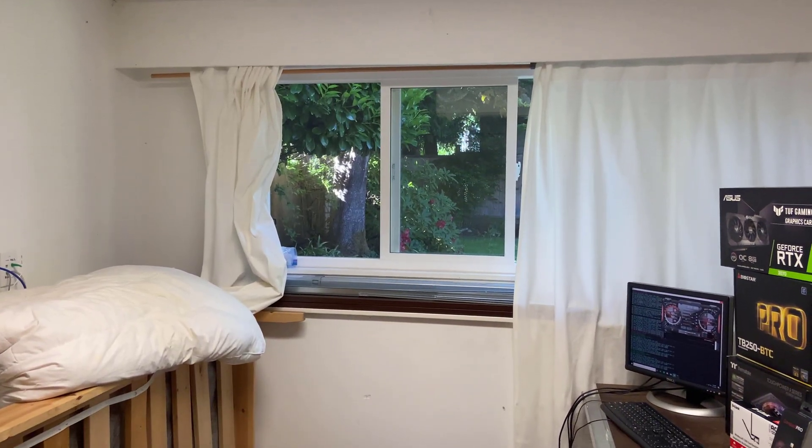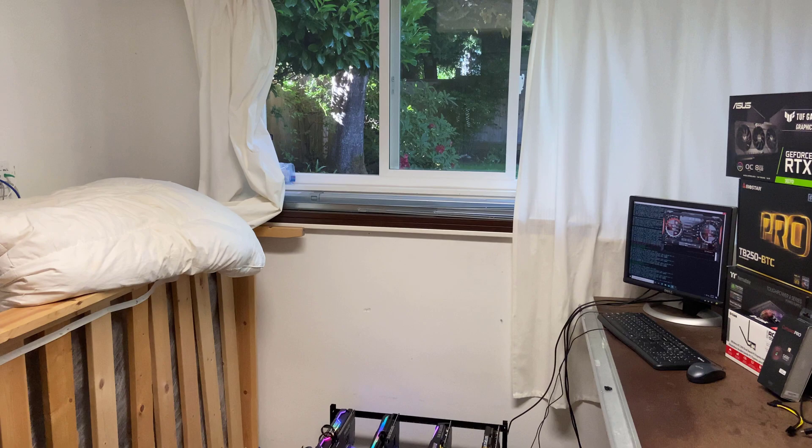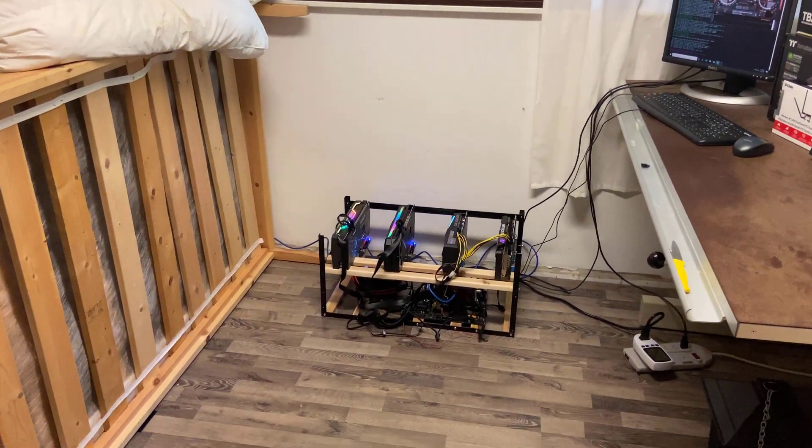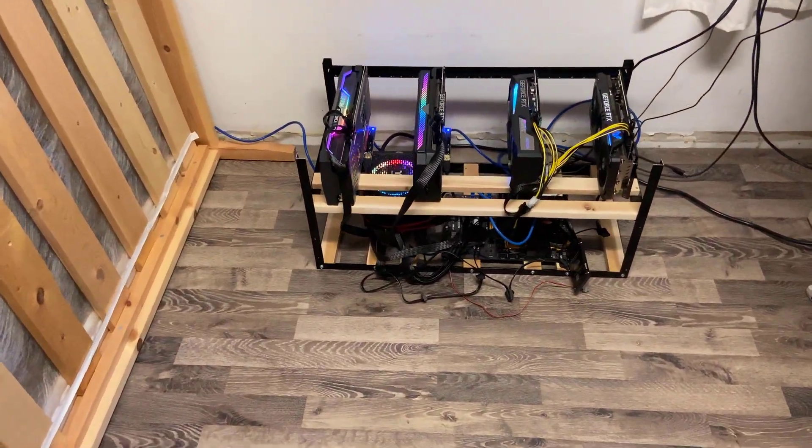After spending a couple of hours configuring the rig as well as downloading drivers and software, we finally have it operational, now mining Ethereum directly using Phoenix Miner.